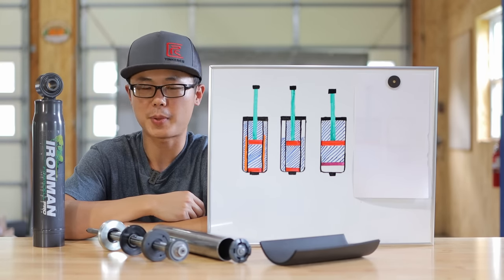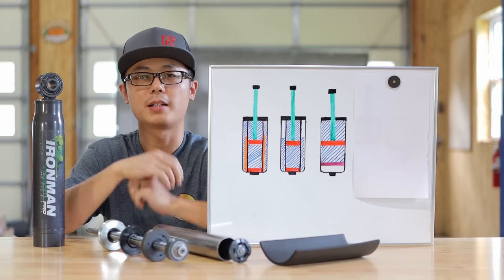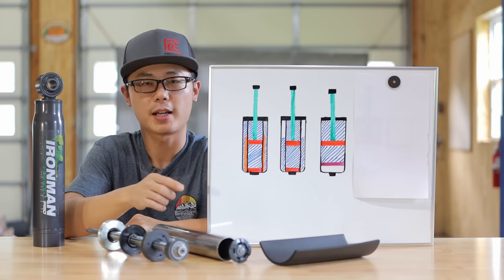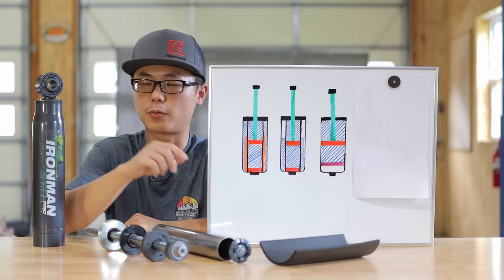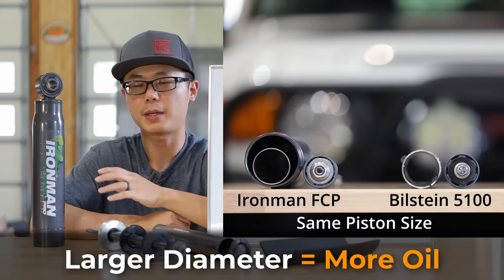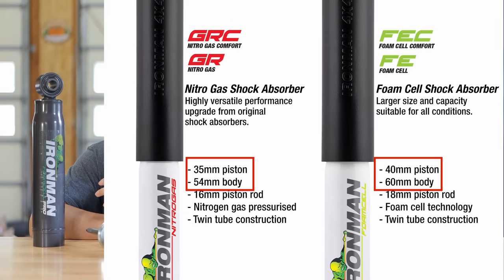Because we are still reserving the space for the same piston rod. And if we take a step further, the foam cell sheet will probably take up more volume than a bulk of pure gas. So if you're strictly talking about the foam cell technology comparing the same size shock, this technology does not allow us to fit more oil. But for the Ironman Foam Cell Pro, it has more oil simply because it has a larger diameter.